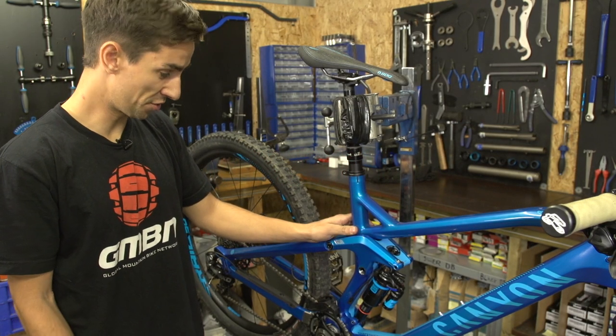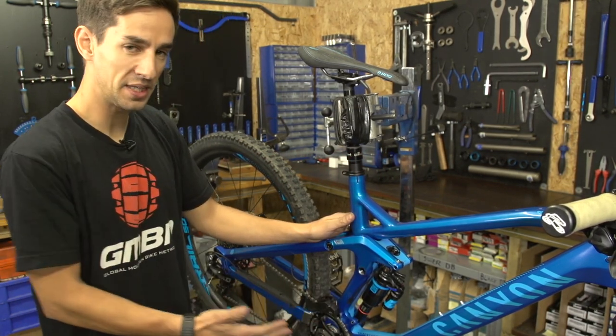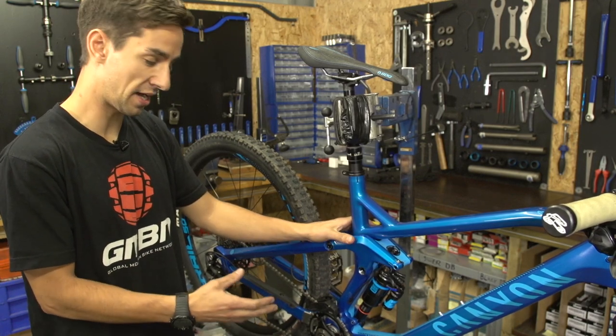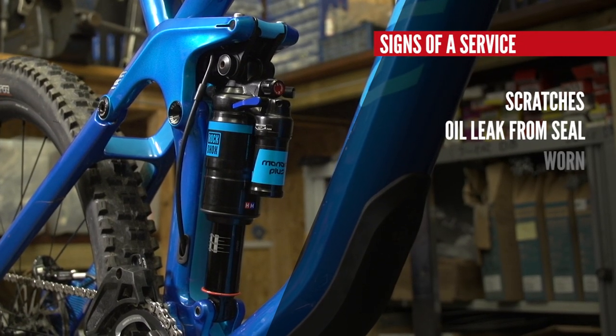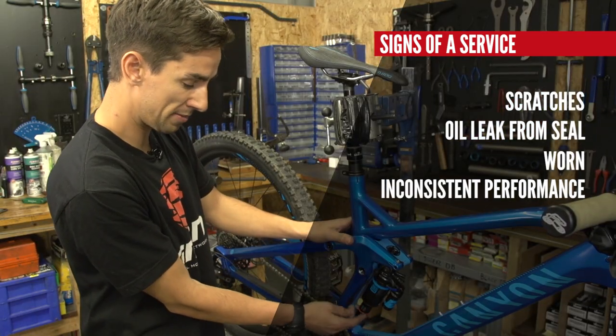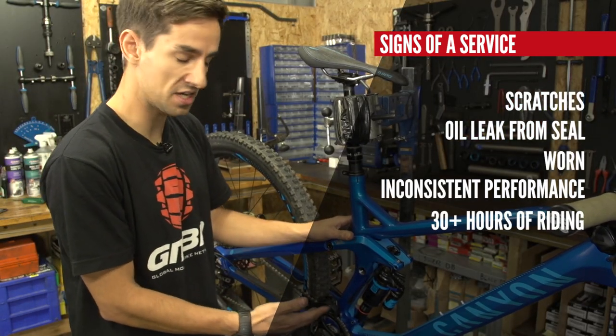One of the biggest differences with your new bike compared to the hardtail is the rear shock. They do need servicing, so try and keep on top of that. Check the condition of the shaft — make sure it's not got any scratches on it and there's no oil coming from the seal. If either of those things are present, get it serviced.